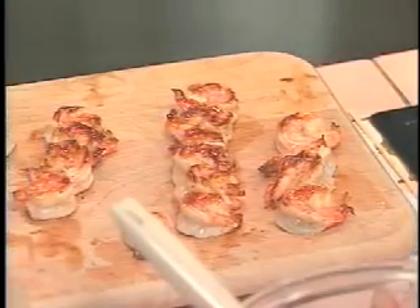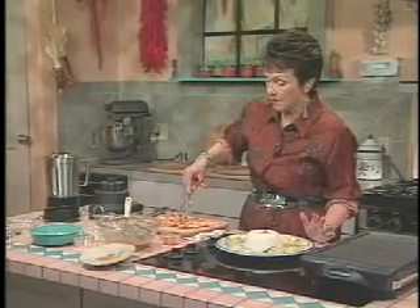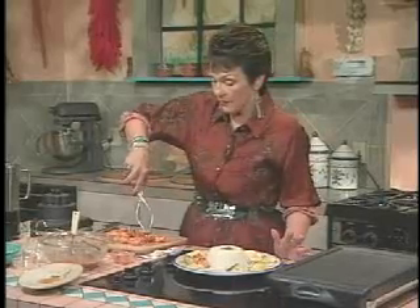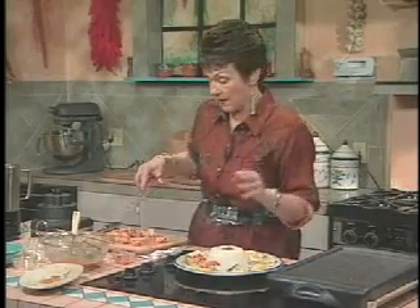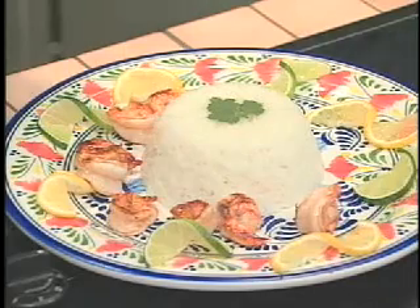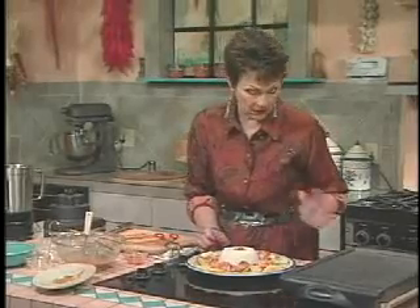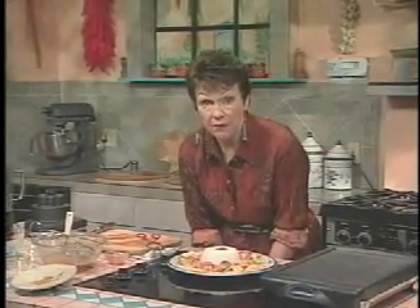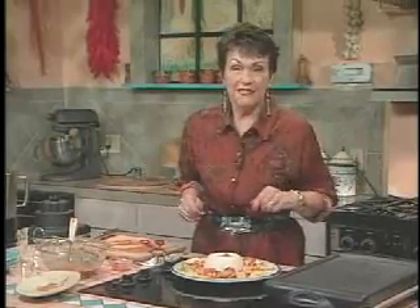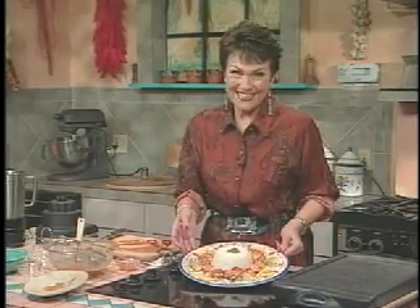And then we'll just arrange them around the edge of this — this is a rice mold. To make a rice mold, all you do is cook rice, whatever kind you want — plain, seasoned, whatever. And then as soon as it's done, let it fluff for a while in the pan with the lid on. Then what you do is you butter a bowl — get it really well buttered with cold butter. Butter is a better choice than oil because the butter will stick on there longer. Then you press the rice in there until you've just kind of molded it, and then just flip it out and you have a rice mold. It's kind of nice to put in the center of different dishes.